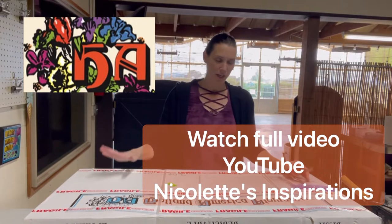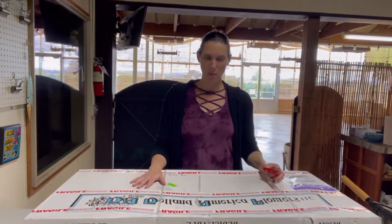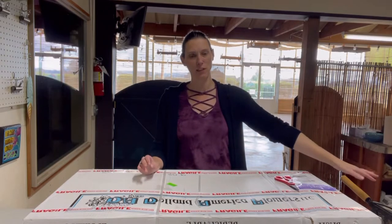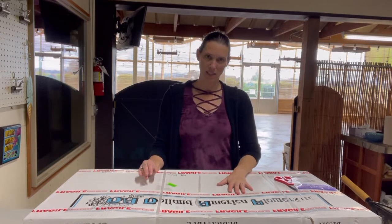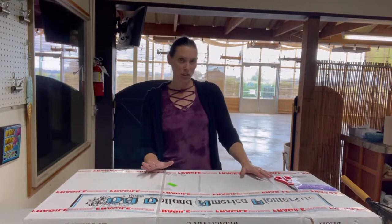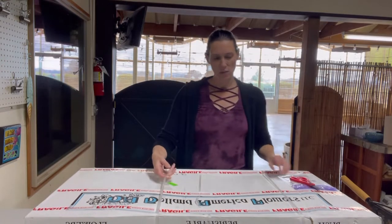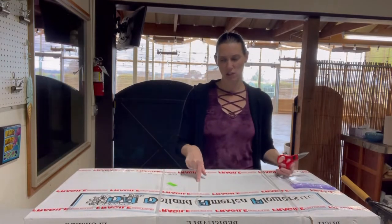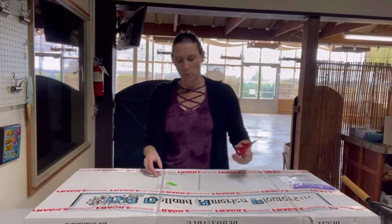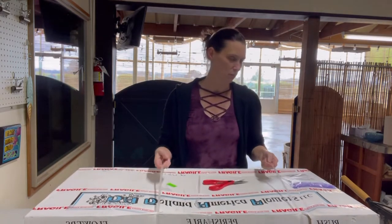So excited! Here we are — we just got the box in. I showed you who packed and shipped it in California, and now I have the box here in Washington. I'm going to go ahead and process this and talk a little bit about what I usually do. They usually take straps around the box. This was actually FedEx. We ship Holland America products either by truck or FedEx, and they strap it so it stays very tight.